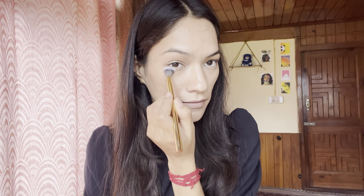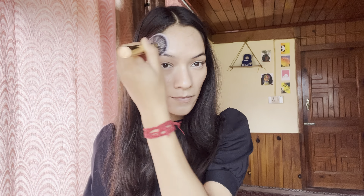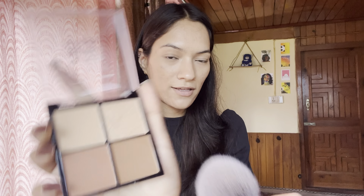After this, I am going to use the Swiss Beauty contour palette. First of all, I will use this powder on my under eyes and smile lines so that the concealer will be set properly. I will also put compact powder on the face. Now I am going to do face contouring — with contouring, our facial features get a lot of dimension.